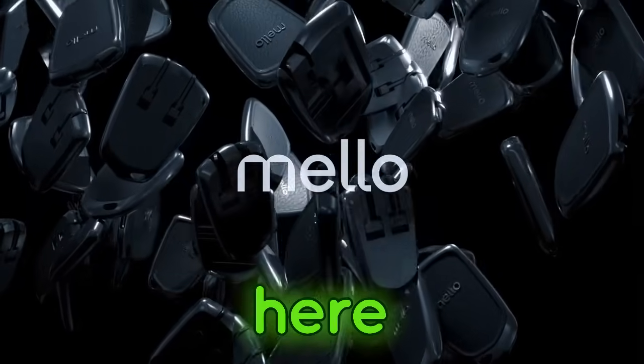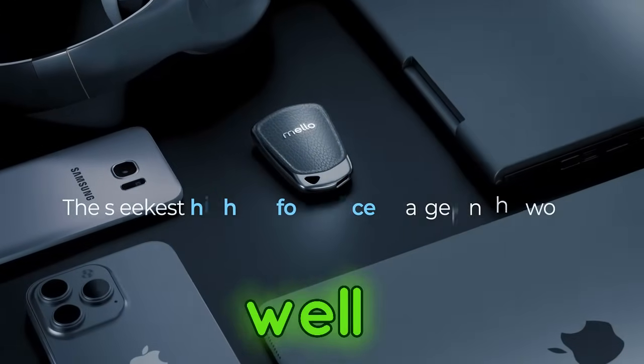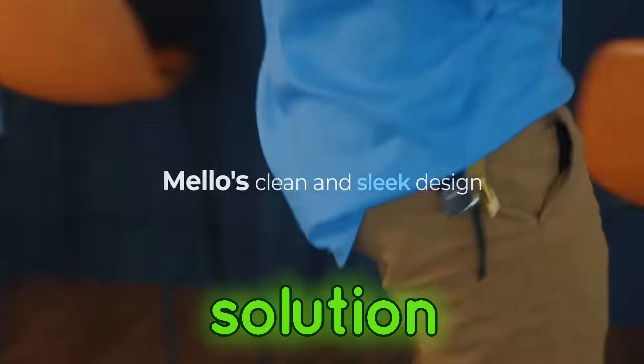Hey everyone, Mike here. Are you tired of carrying a million chargers for all your devices? Well, say goodbye to that struggle because today we're introducing the Mellow Power, your one-stop charging solution.